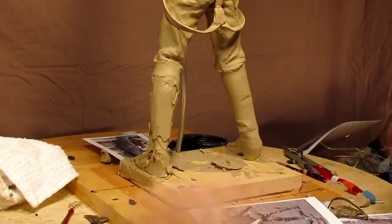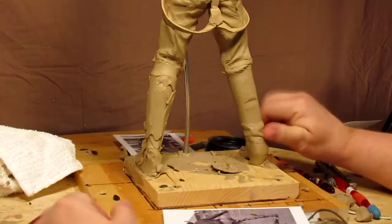Got to be careful — don't want to cut into the body or the leg of the cowboy — but I'll put a few wrinkles in this boot.